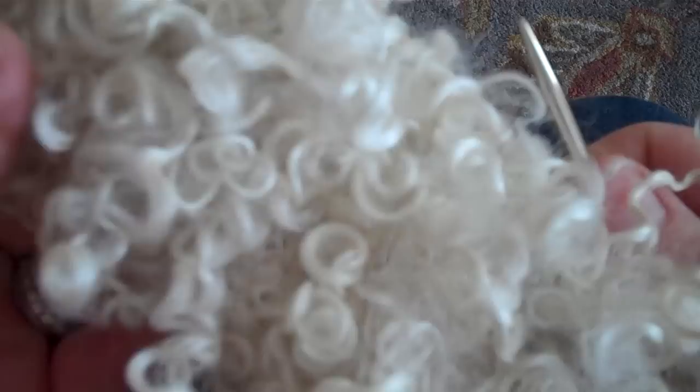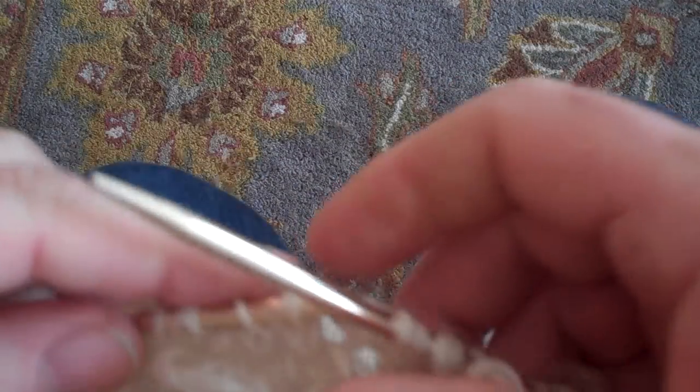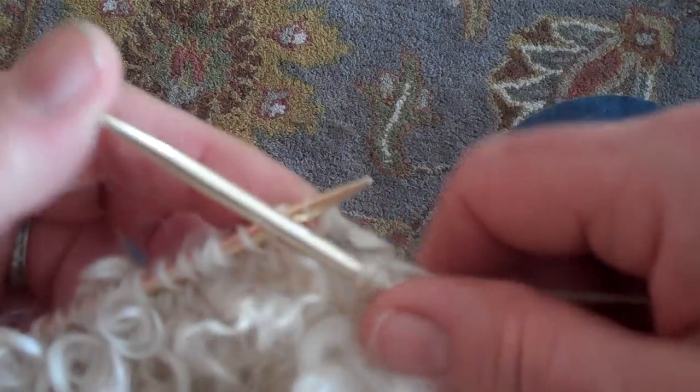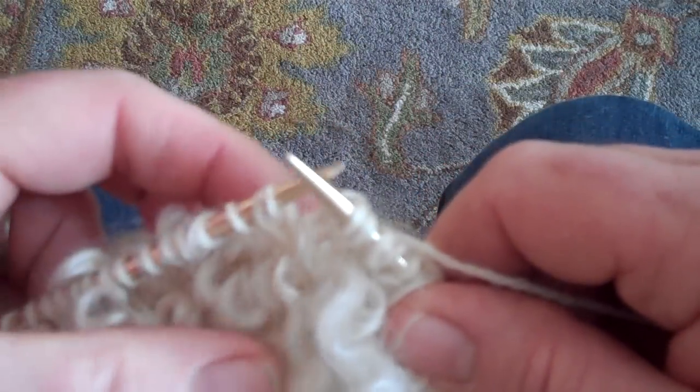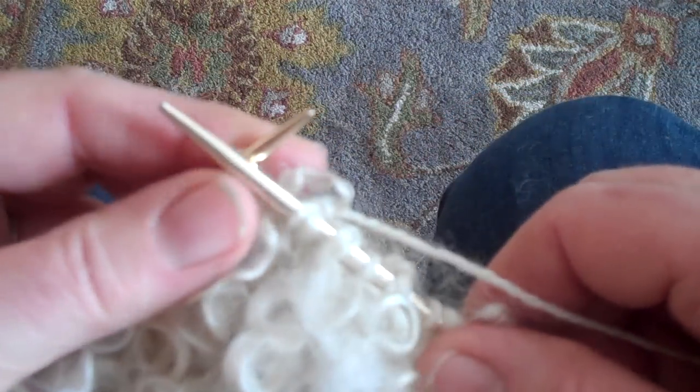I'm working on a circular needle here and I've already worked quite a bit of this piece. I'm using a DK yarn — it happens to be the Yellow Farm DK, but it could be anything, and it also could be any weight. So these techniques can be used for any kind of yarn, really. This is a size 6 needle.